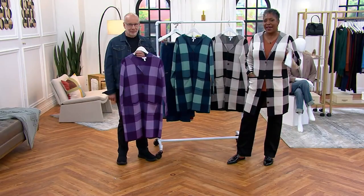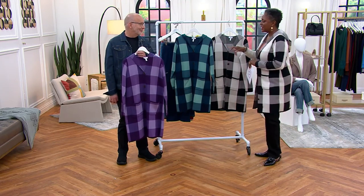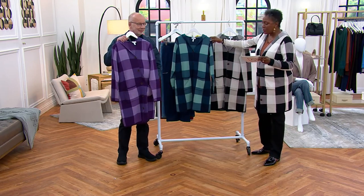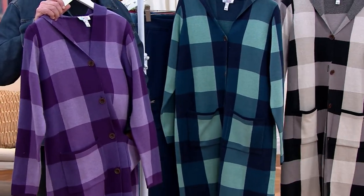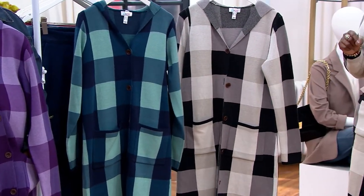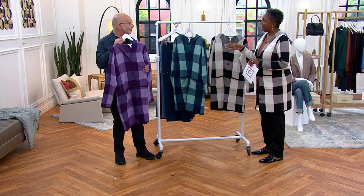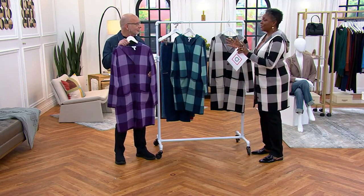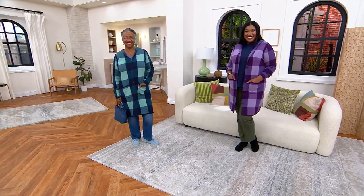That price goes up at the end of the show — you have now less than an hour and a half to take advantage. You have the option of the purple, the seafoam navy combination, or the natural, which is the one I'm wearing today. Think about these as gift ideas too while we have this great price — we're bridging into the fourth quarter of the year for holiday shopping, and this would be a wonderful gift idea.